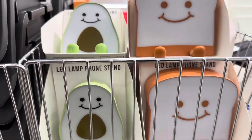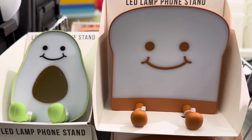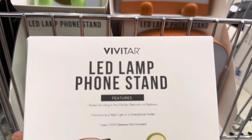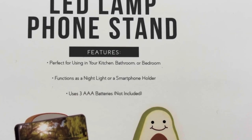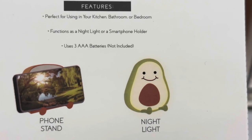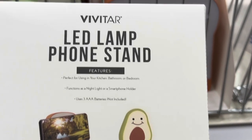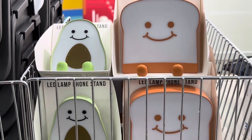That is it for my video here at Target's Dollar Spot, otherwise known as their Bullseye's Playground. I definitely want to buy a lot of stuff, but I have to be picky. For sure I'm going to get the phone stand, because I've been wanting that for years. If you enjoy this kind of video, I do a lot of Shop With Me videos and hauls at Target's Dollar Spot, Target itself, Dollar Tree, Walmart, Michael's, and so on. If you like this type of video, definitely subscribe to my channel. I hope you enjoyed watching — share it with your friends, and have a great day!